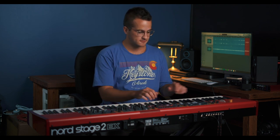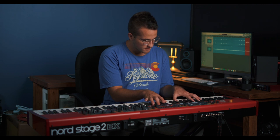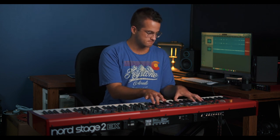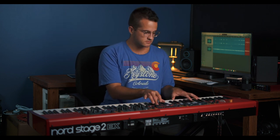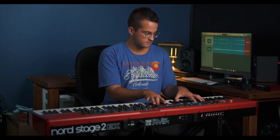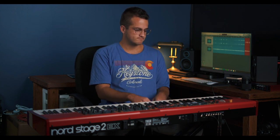Now that we've made a good sounding piano and a good sounding pad, I'm going to put the two together and let you guys hear what it sounds like. And that is all you need to know to make a great sounding piano and a great sounding pad out of your Nord. We hope you all enjoyed it.